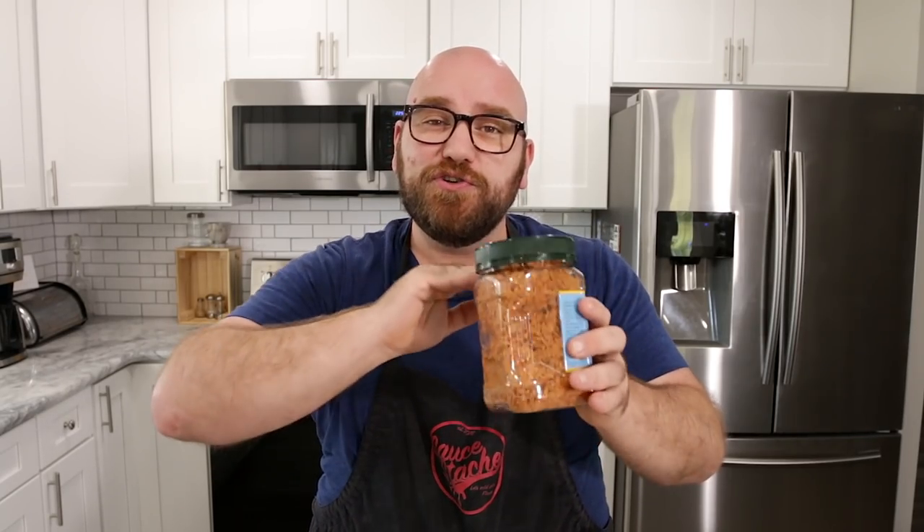We're gonna start this journey with Verisoy with a steak, but I do believe that this textured protein is going to pave the path for some future fake meats. Let's check this out, see how it works, flavor it up and cook it, and see if we can make ourselves a steak.